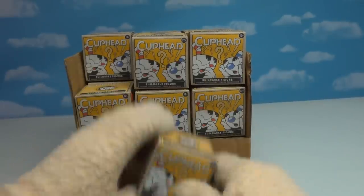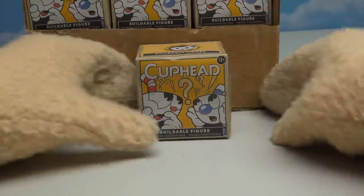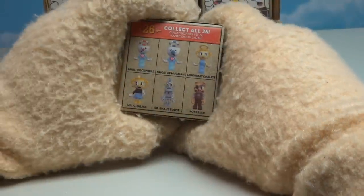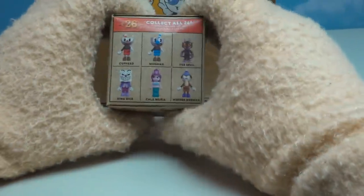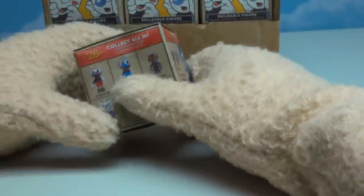I'm just so excited to open these up because the only figures we've gotten of Cuphead in the past are the ones made by Funko, and if you've played the game, well, you'll know that there's a huge roster of characters to still make into action figure form. It looks like McFarlane Toys ended up making a ton of them — 26 to collect in all! Now that's what I'm talking about. We get Cuphead, Mugman, and all kinds of villains. We have no idea what's inside, and I'm told that there are common figures, uncommon figures, rare figures, and even ultra-rare figures to find in these cool boxes. So let's open up the first one and see what figure we get — first up is our man, good old Cuphead.